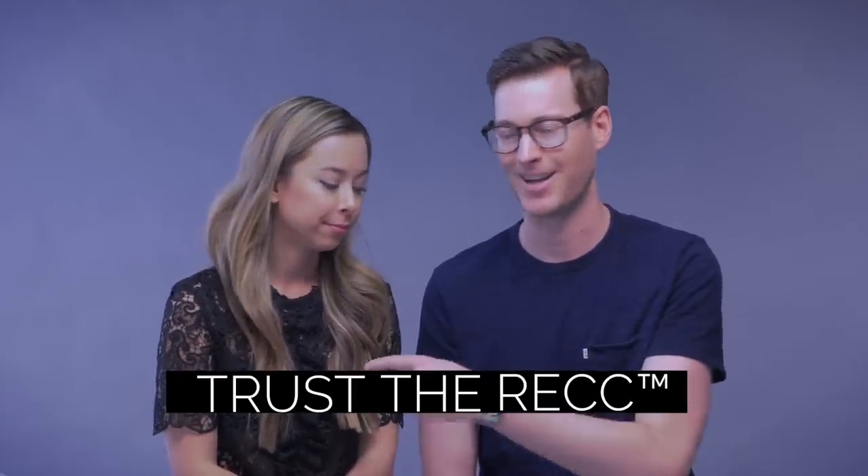Hopefully we answered that for you guys and you got some good information out of this. Ashley touches hundreds of pairs of shoes every single week — you don't even want to see her office, it's stacked to the ceiling with shoes. So when it comes to her opinion on this stuff, she's the first place I go. She's always right, so trust the recommendation. Thanks so much for watching — we'll see you in the next one!